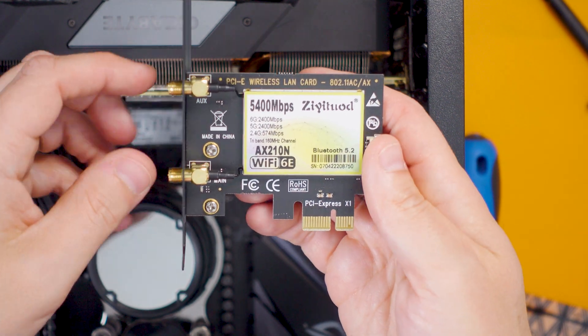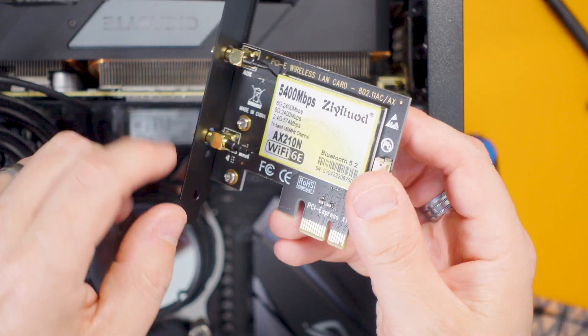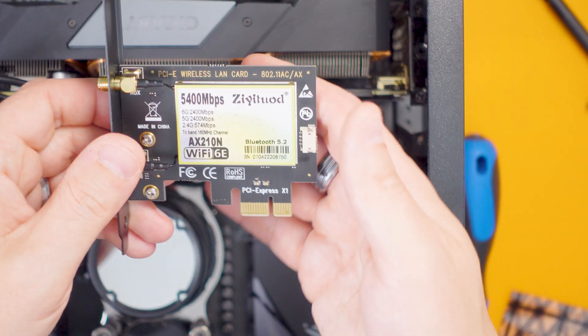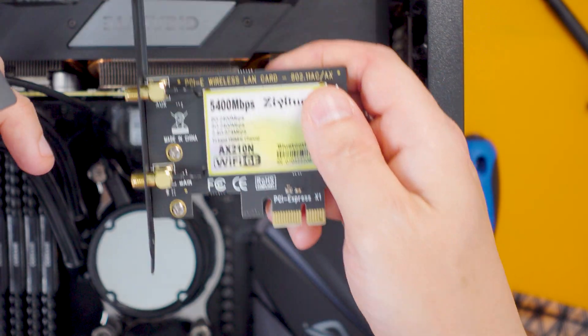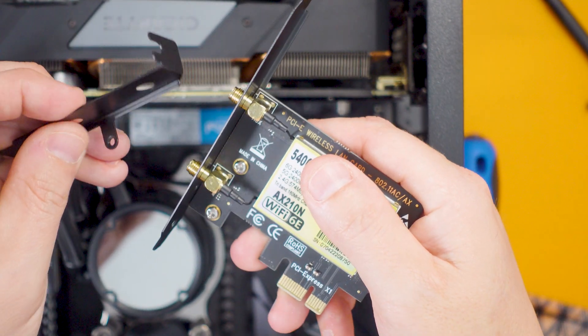Let's have a look at this wireless card. It's so tiny! On the back, this is the slot that goes into the slot we've just freed up. There are two antennae connectors and it seems to have a little LED to signify activity. That connector there is where we plug in the cable to enable Bluetooth, and these are the connectors that go onto the socket on the motherboard — pretty straightforward. Now if you have a low profile PC case, which means a smaller case, you won't be able to fit a full size card in. You can actually unscrew this mounting plate and put on the smaller mounting plate. So if you do have a low profile case, check that the Wi-Fi card you're ordering comes with a low profile bracket, otherwise it won't fit in.